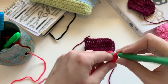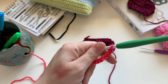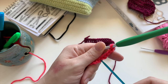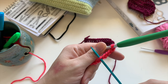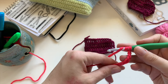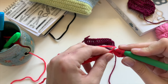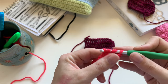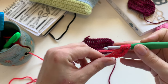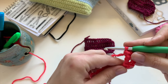Et je vais venir piquer dans la 5e maille suivant celle du crochet, qui se trouve à être 1, 2, 3, 4, 5. Donc je vais faire 2 jetés sur mon crochet — 1, 2 jetés. Je viens piquer dans ma 5e maille : 1, 2, 3, 4, 5. Je pique, je fais un jeté, je tire. Je me retrouve avec 4 loupes sur mon crochet. Je fais un jeté, je passe au travers de 2. Je fais un jeté, je passe au travers de 2. Je fais un jeté et je passe au travers des 2 dernières. On a notre première double bride.